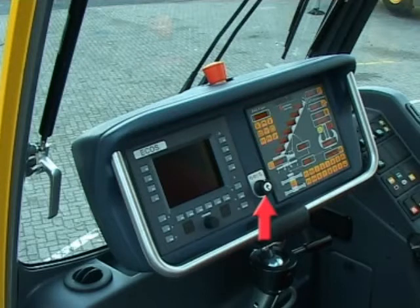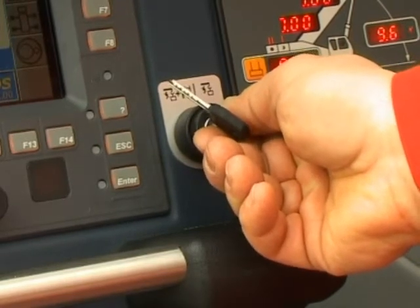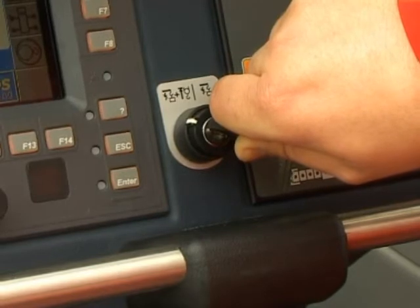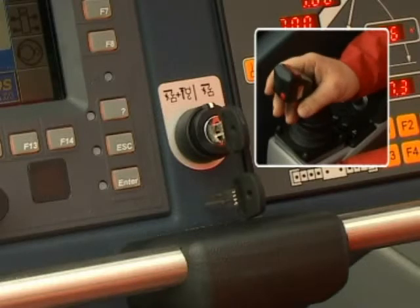A key operated switch is installed on the center console. If turned right, it allows the RCI to be overridden. If turned left, it allows the RCI and the hoist limit switch to be overridden. The RCI and hoist limit switch override key is for emergency use only. It is forbidden to use it for any lifting operation. If an override is required, the respective joystick must be in the neutral position prior to turning the key switch.